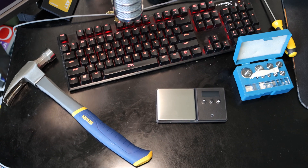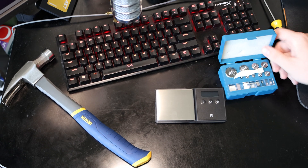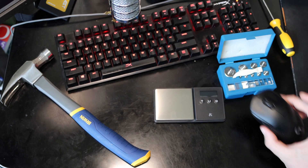Hey guys, how's it going? Russian Heat here with another useful tutorial. In today's tutorial I'm gonna show you how to do a really easy weight reduction on your Logitech G Pro wireless mouse.